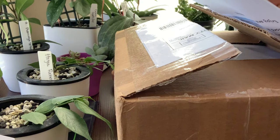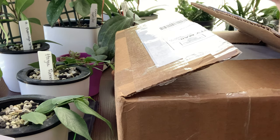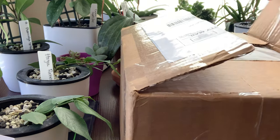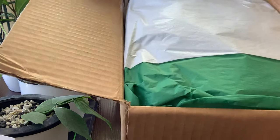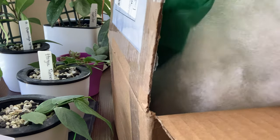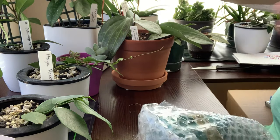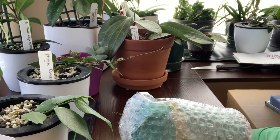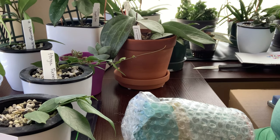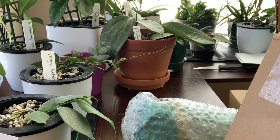First thing in the box is a thank-you note and it basically just tells me about acclimating my plant and what I need to do and things like that — some care tips. There's the name of the company, Sprouting Leaves, and I will link them down below if you're interested in checking them out after this. This is what I see when I open the box: lots and lots of polyfill. I'm gonna dig in here and see if I can find the plant.